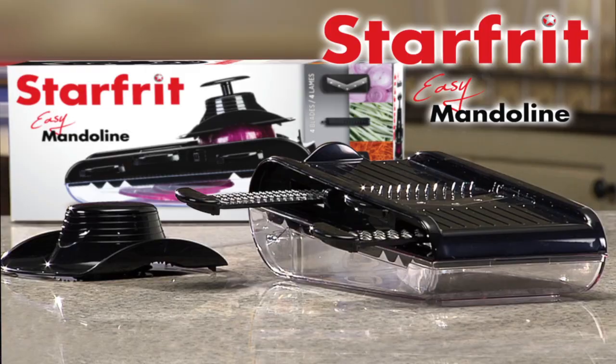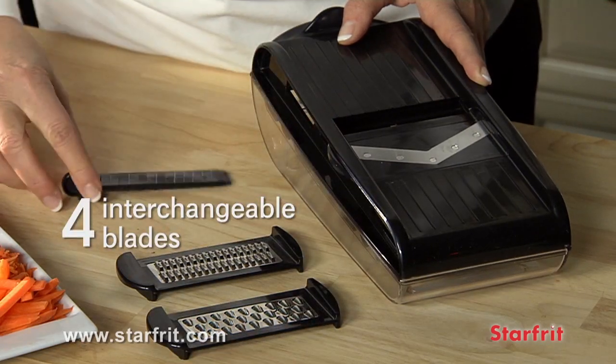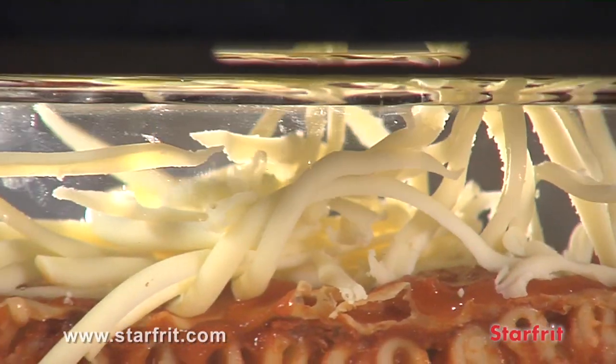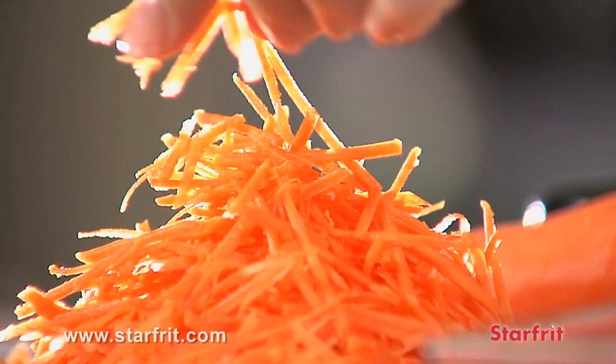Beautiful and inspired dishes are a cinch with the Easy Mandolin from Starfrit. Simply insert one of the four interchangeable blades and you can julienne or slice vegetables, shred cheese, and even create mini strips like a pro.